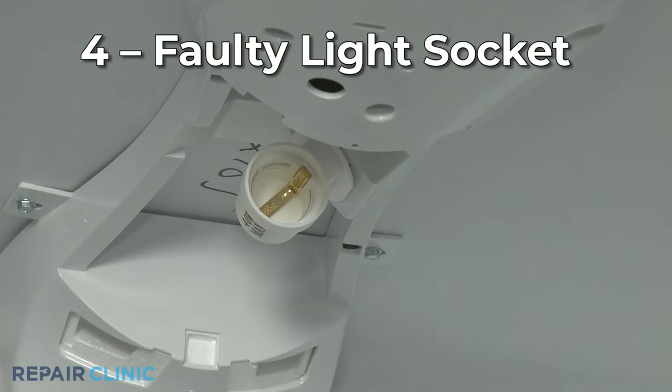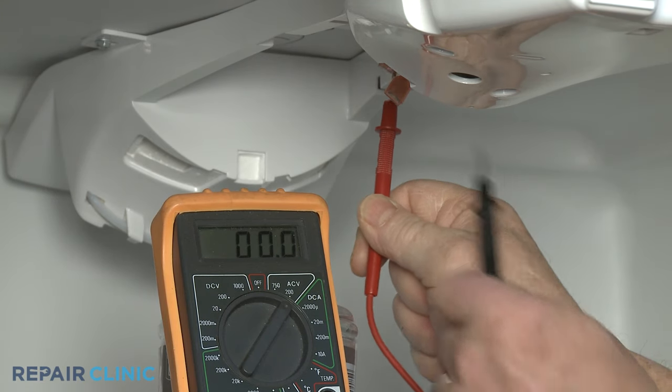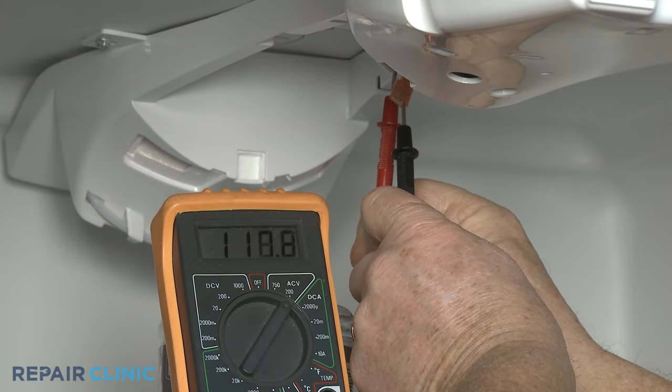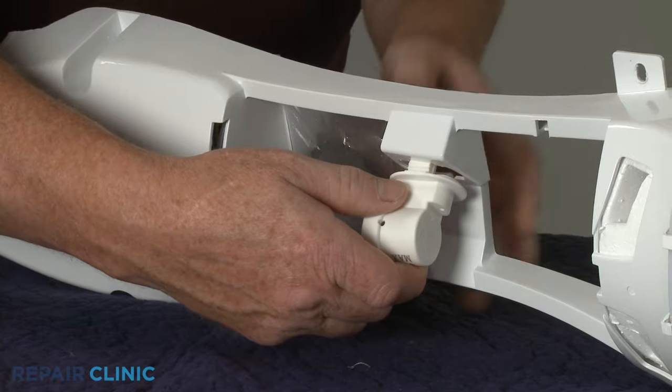The light socket the bulb is threaded into could also be faulty. You can use the multimeter to help determine if the socket is receiving power. If the socket is receiving power but the light bulb won't work, then the socket will probably need to be replaced.